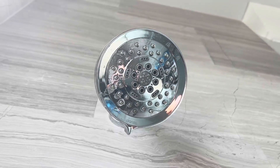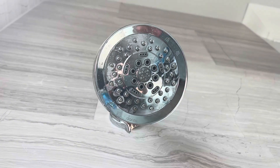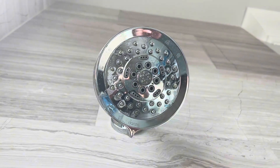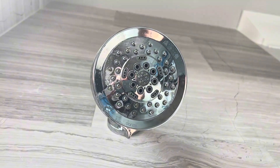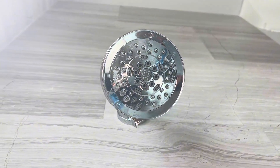You can have the wide setting, which uses all of the outside. The center is just using the centerpiece, like the little bullseye. You can have both the wide and center on together. There's also the aeration setting, which is a large streaming jet, and the massage setting, which is more pulsating.